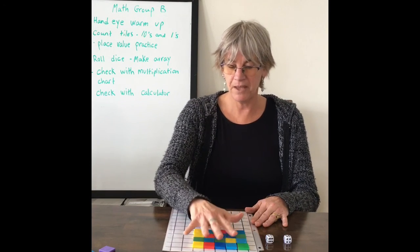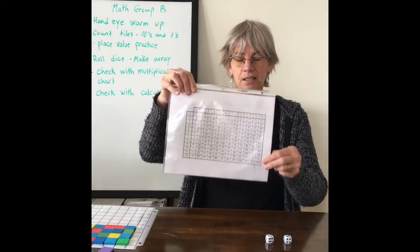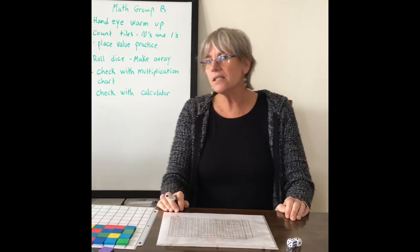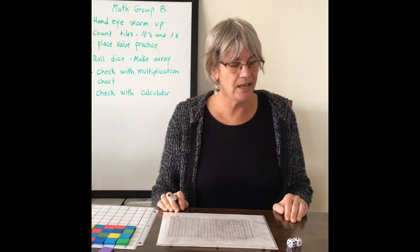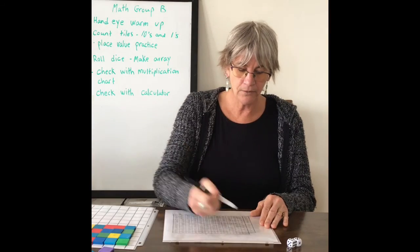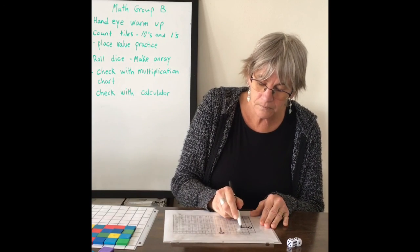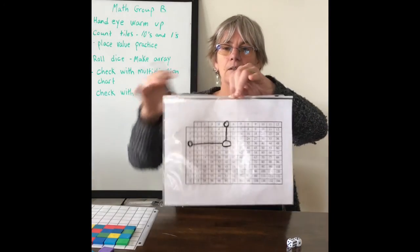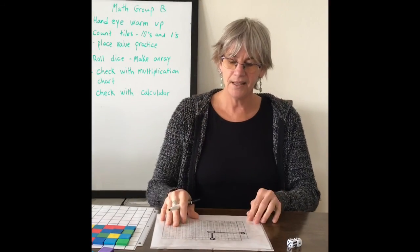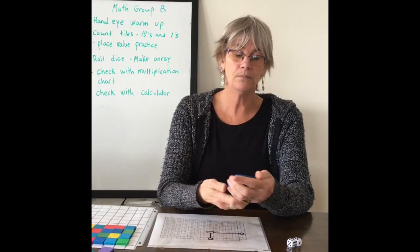Now we're going to check with our multiplication chart — everybody has one of these. The kids in my class haven't learned all their multiplication facts yet, so this is a really good tool. You're going four times five — find five, bring it down, and there's your answer. They're practicing using their multiplication chart like that. Then they're going to use their calculator and check their work.